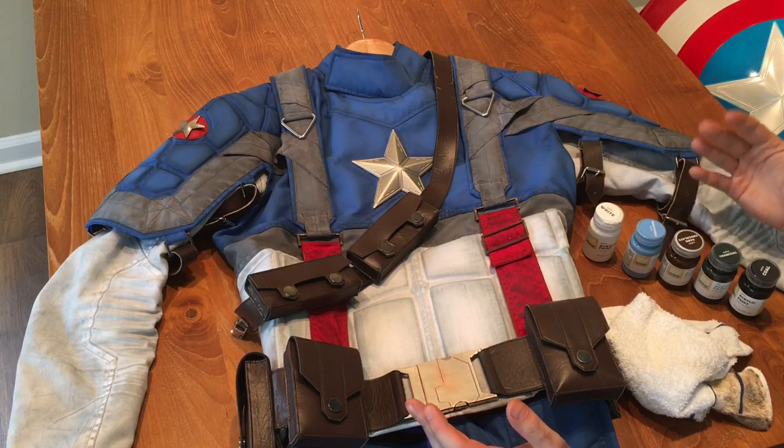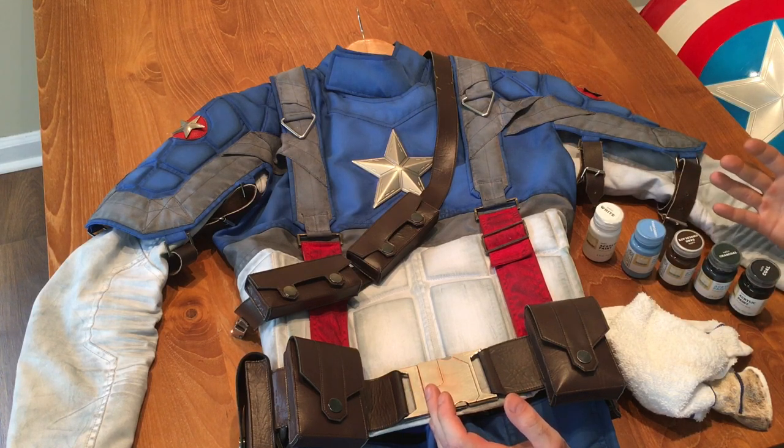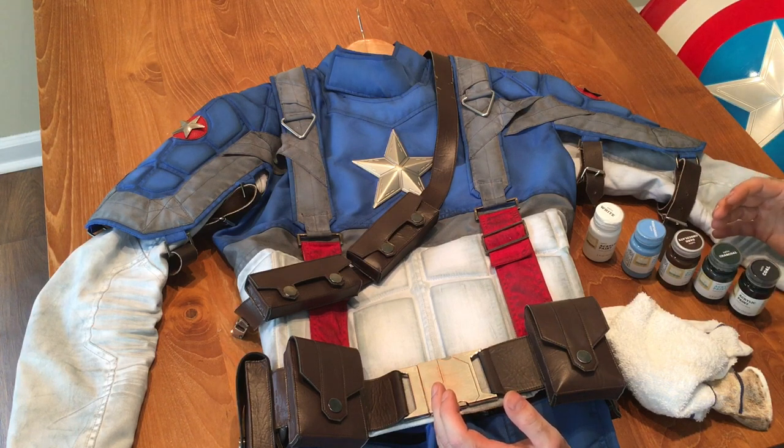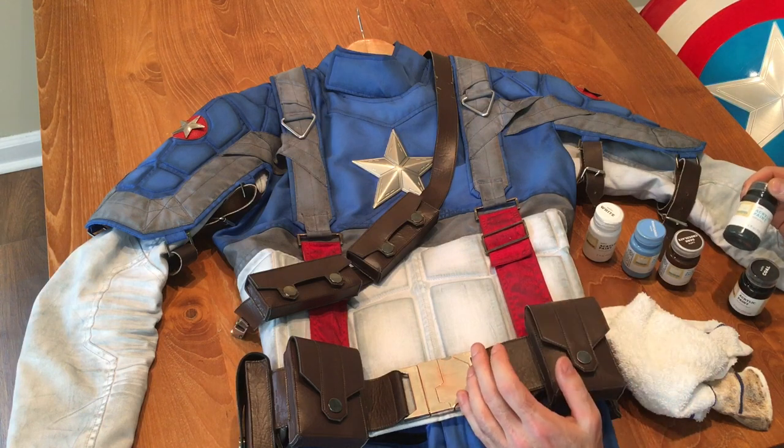It turns out the best type of paint to use on this kind of material is acrylic paint. I went down to Target and picked up several colors of a cheap acrylic paint: a white, a blue, a brown, a dark black, and a charcoal — which is a medium to dark gray with a little hint of blue in it.